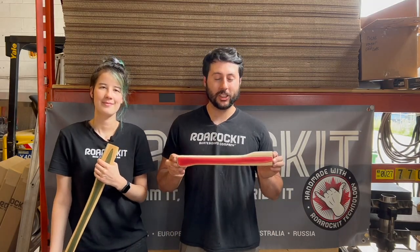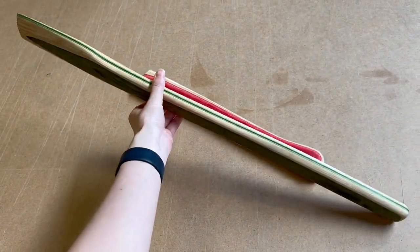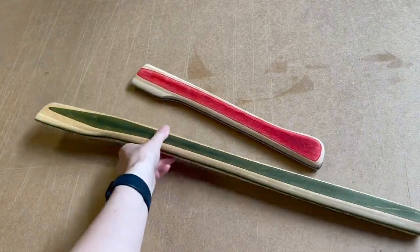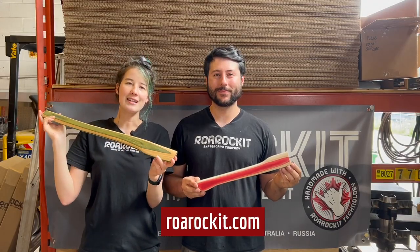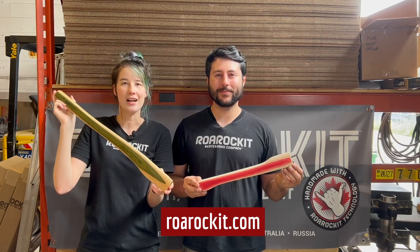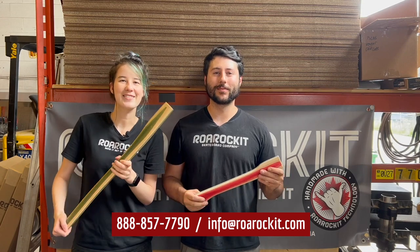Now that your axe handle is done being shaped, you can apply a coat of finish. Here's an example of what the big axe handle could look like before you hang your head on it. If you want to build an axe handle like this, make sure you check out our new pre-shaped axe handle kit available at roarrocket.com. If you have any questions, call or email us or leave a comment below. Thanks for watching!